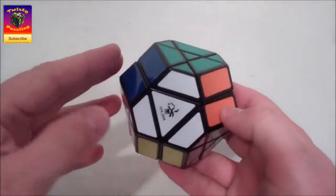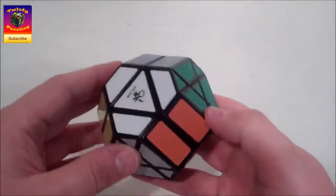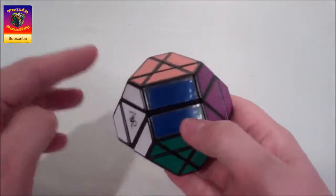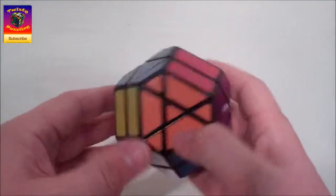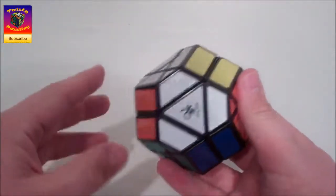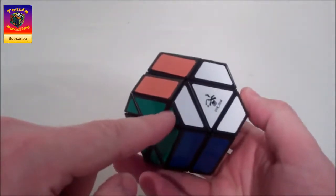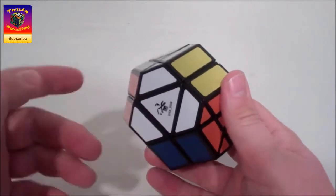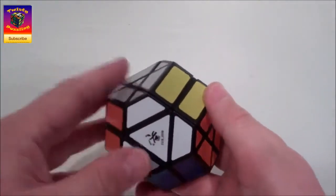This puzzle bamboozled me for quite a while - a few days I suppose. The reason for that is there's no obvious discernible colour scheme when it's all scrambled. So my first bit of advice is: grab any face with a large centre, it doesn't matter which one. I'm going to grab the white one and just note the colour scheme of the three corners - that's all you need to remember. Going clockwise around the white face: white green, white grey, white orange. I noted that green, grey, orange are alphabetically in order, so that's how I'll remember it.